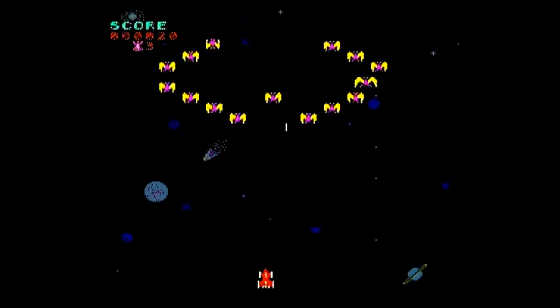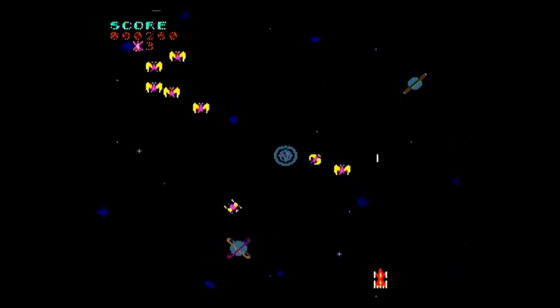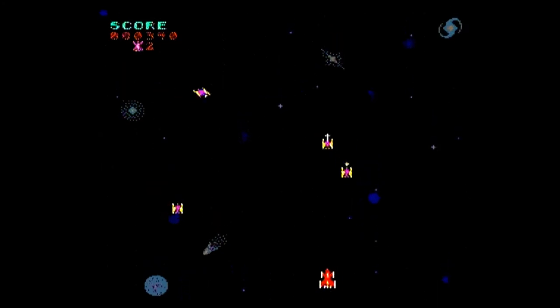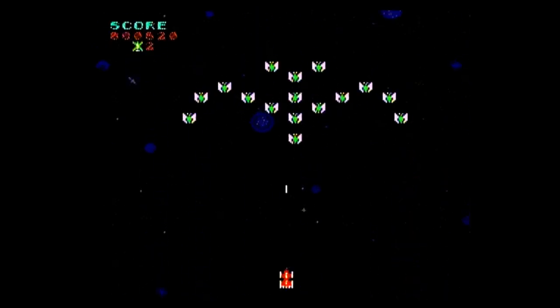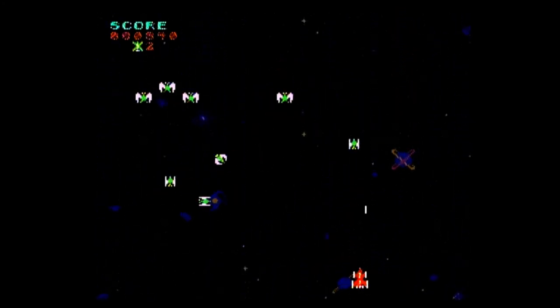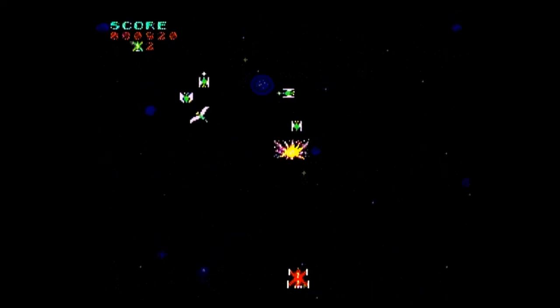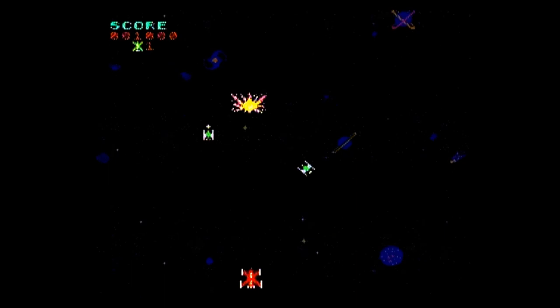So what do I think of the Radica Space Invaders plug-and-play? I was really impressed. Even though all five games are arcade-accurate and not arcade-perfect in presentation, I had fun with every game and the joystick works great — it's so good that some gamers have been known to modify these plug-and-plays into joysticks for older systems like the Atari 7800. I also enjoyed the game selection more than the Jakks Pacific Space Invaders plug-and-play I reviewed in episode 227, even though that version had more games.